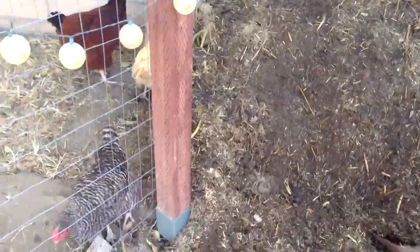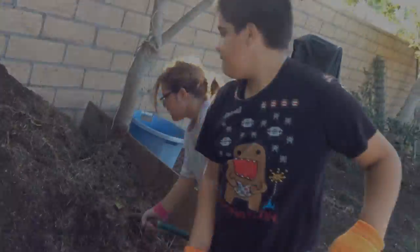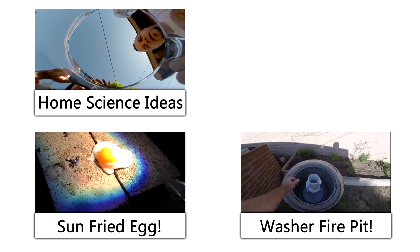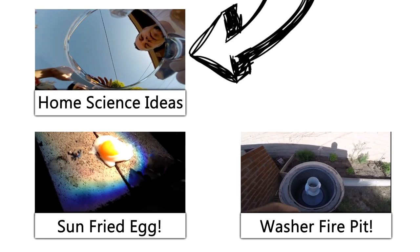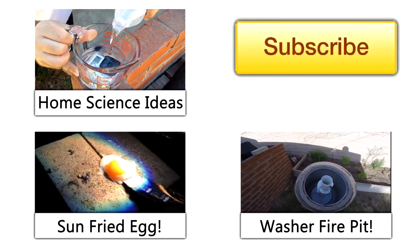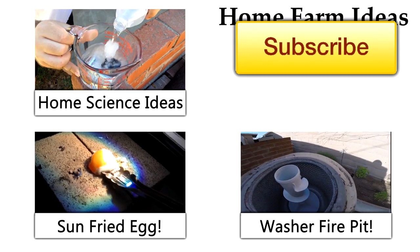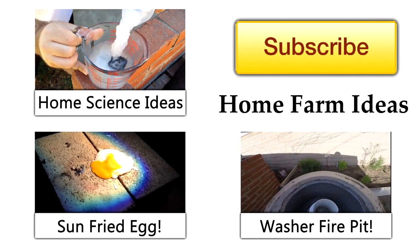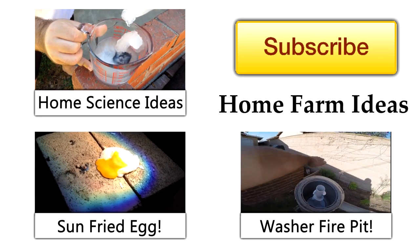God bless. Say bye, kids! Bye! Thank you so much for watching. If you enjoyed it, please give it a thumbs up. Also check out my science channel in the upper left-hand corner and hit the subscribe button to get all my video updates. Join us on HomeFarmIdeas.com where we have a forum where you can share all your homesteading wisdom. Thank you for watching and God bless.